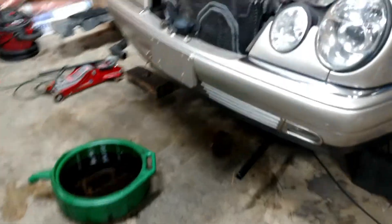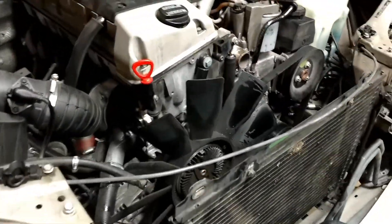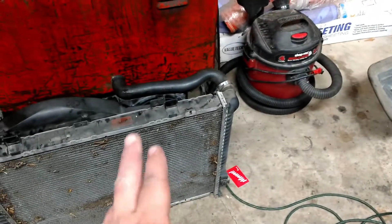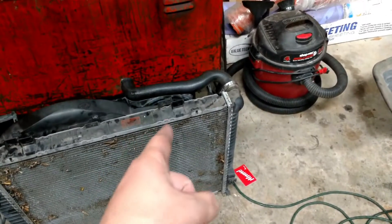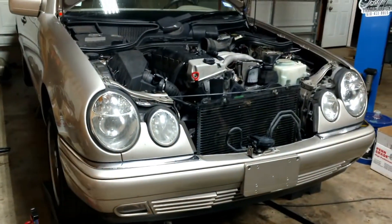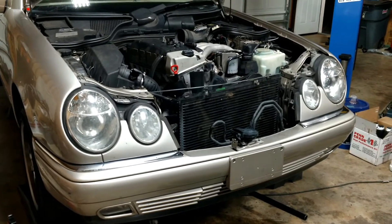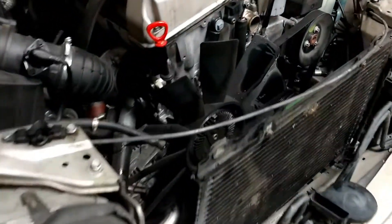I've started disassembling the 98 E300 to get the engine out. Here's all the junk I've taken out. There's the radiator, and this is a bitch to take out of the car — I've actually never had as much trouble taking out a radiator. It took hours, so anyway the radiator's out of here.